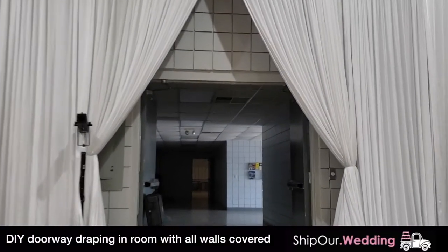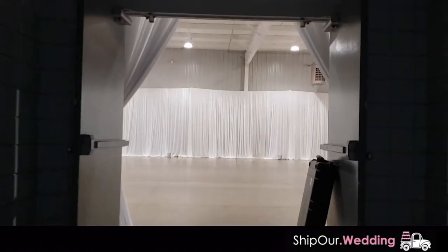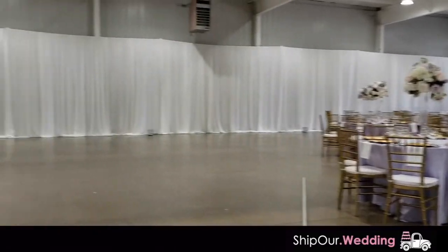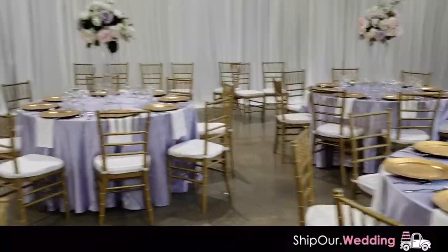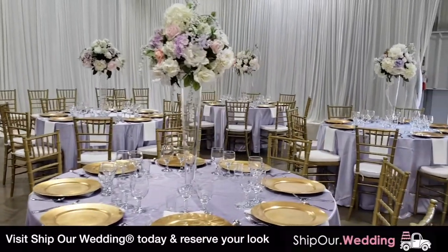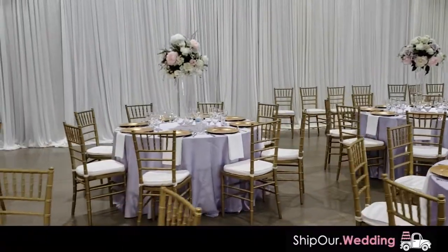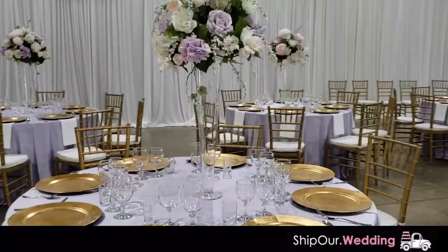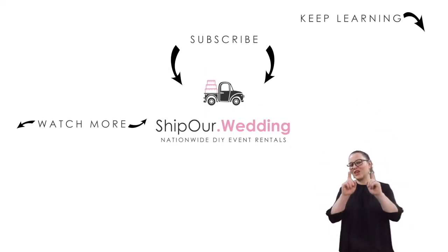This is the draped doorway pulled back for the introduction. Let's flip the camera around so you can see it from the guest's point of view — the doorway is draped and the whole hall is draped just like that. If you need help with this look, Ship Our Wedding provides nationwide DIY event rentals. Orders over 10 feet of draping ship free, arrive two days prior, and include everything you need for a similar look. Click the top right corner of this video for direct access to straight drapery — make sure you reserve enough linear feet to cover your space. You can also change the color of your draping; in the dropdown you can view a photo in the sample thumbnail. Thanks for watching — like, comment, and subscribe, and we'll see you in our next video.